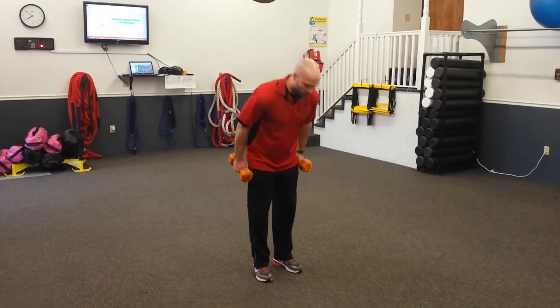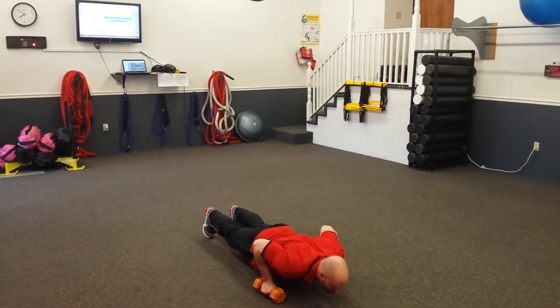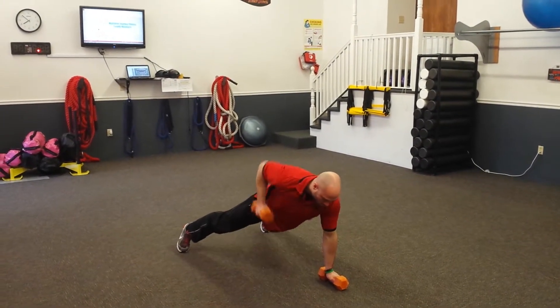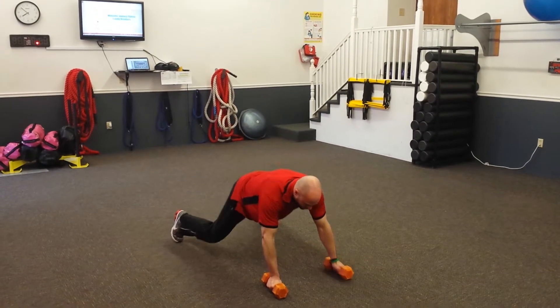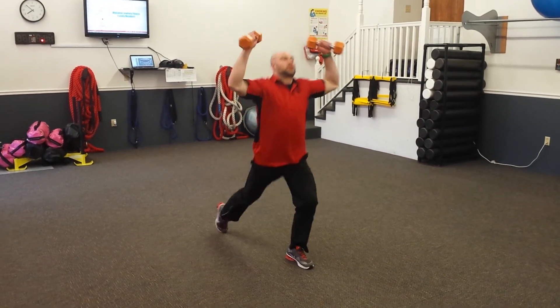What we're going to do is a squat thrust — kick our feet back, go down into a push up, then you want to row on each side, then bring your feet back up.